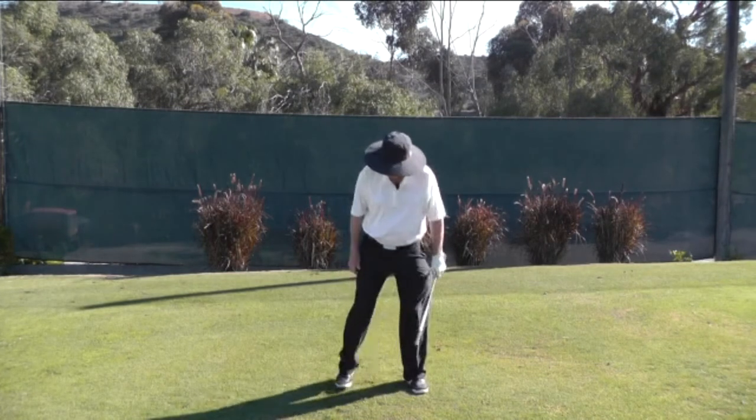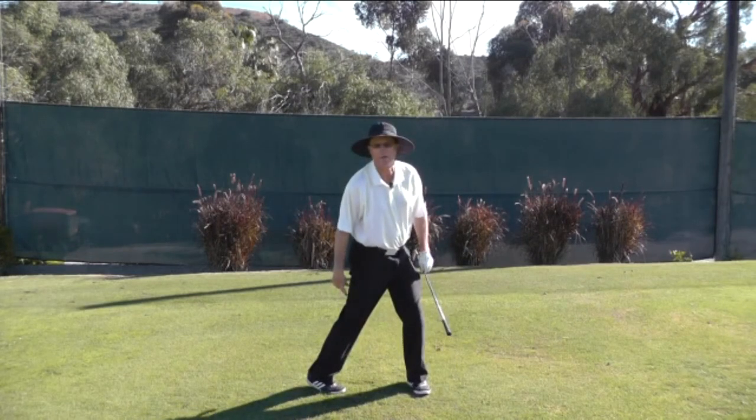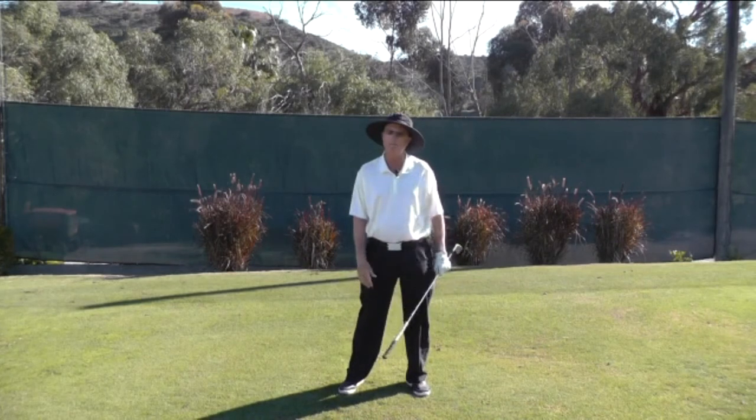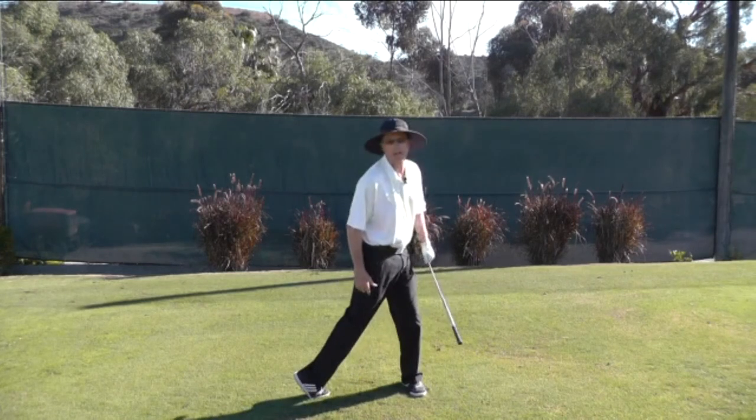The other instance is when the club is swung down and the heel actually moves backwards. When that occurs the weight cannot transfer to the front foot. What we want to feel is that you're pronating in, instead of moving out.